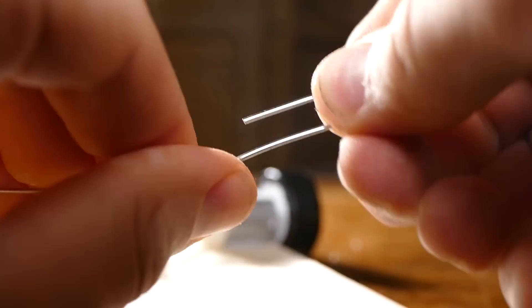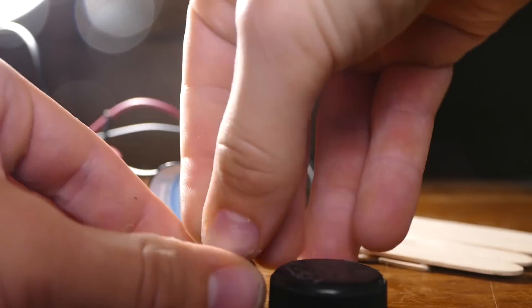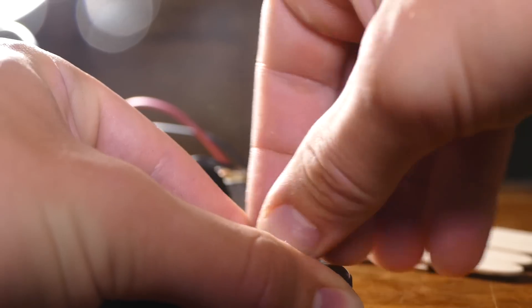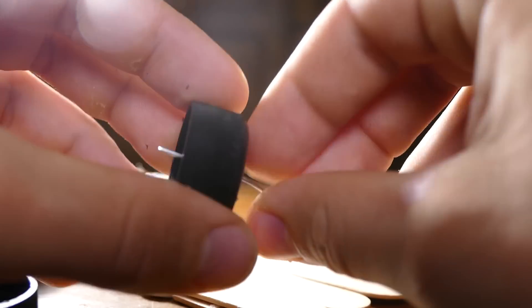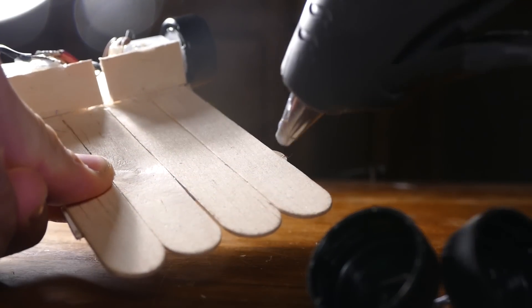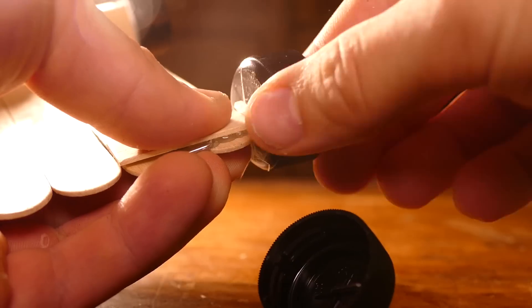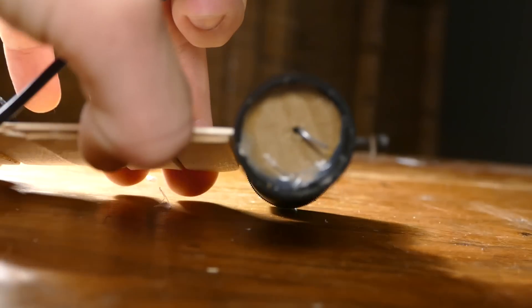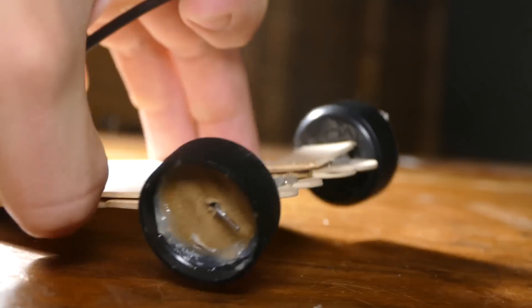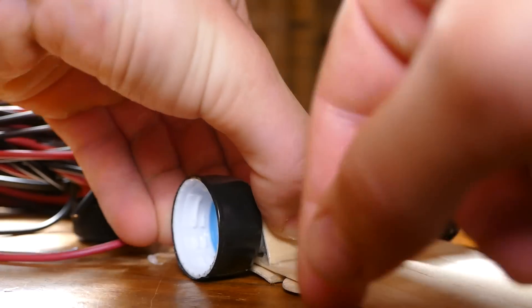Next grab a paper clip and cut it in half. Now grab two more bottle caps and poke holes in the center using a tack. Then poke the paper clips through the holes like this and bend it so it won't come loose. Now bend the paper clips a little bit and glue them down into the frame of the car on the other end like this. Also don't put tape around these wheels because these are the ones that are going to slide. I also added some cardboard to the inside to make the wheels not wobble as much, and added another piece of popsicle stick for extra strength.